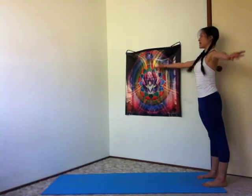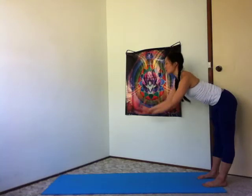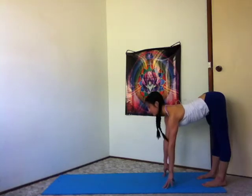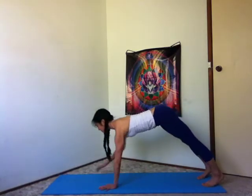Inhale, sweeping your arms out to the sides, all the way up. Exhale, thumbs touch your third eye, your heart. And folding all the way forward. Fingertips under your shoulders. Halfway lift. Inhale, lengthen. Exhale, walk your hands forward into a high plank.